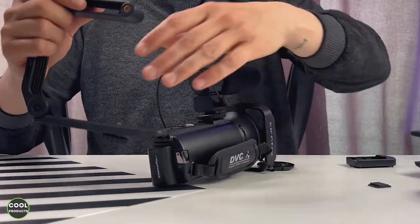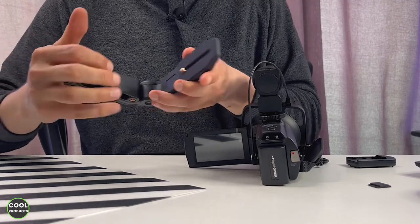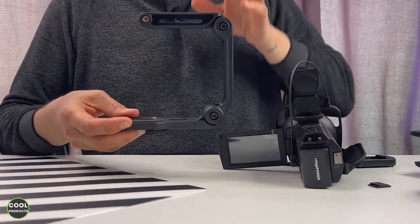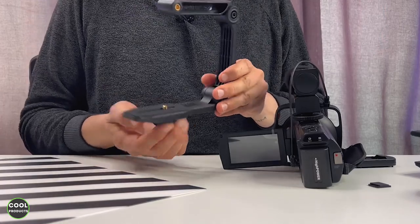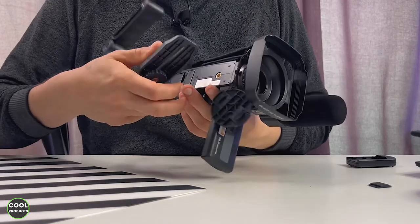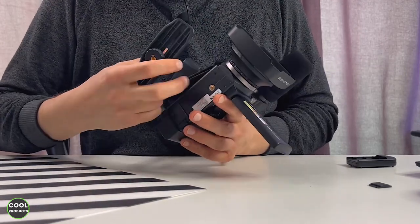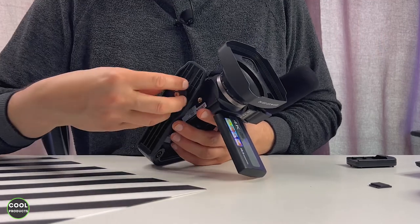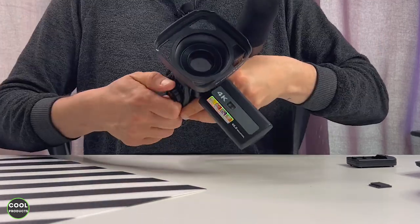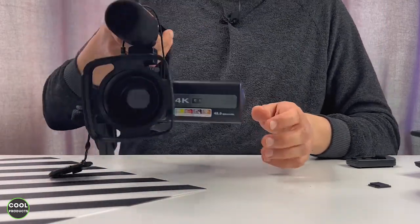There's one more thing that we need to set up: the bracket, which is over here. It has a screw at the very bottom. Basically, it's folded like this — this is how it comes in the pack, and you have to open it. You need to screw it from the bottom, which will go into this hole over here, so you can move the wheel until it's matched. This is how the whole setup looks like.